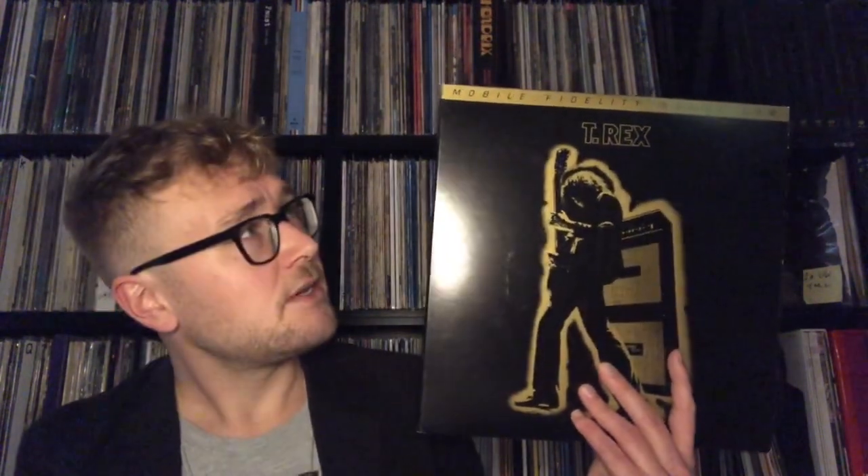They claim to use the master, but we all know the MoFi story. It came out about a year ago that they used digital copies from the master tapes. It's also the case with this one. And they have made beautiful pressings with that — with good digital copies of master tapes.